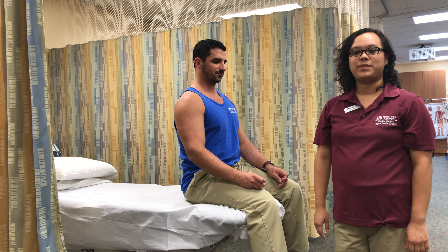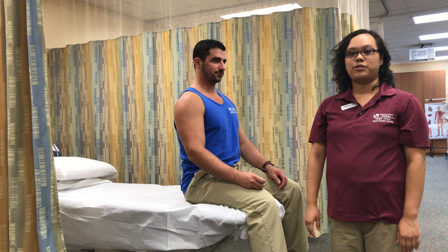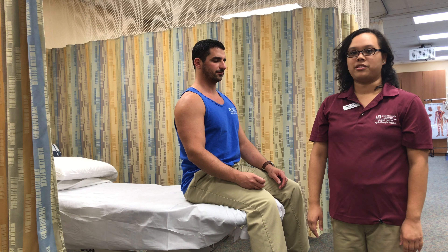Hello, my name is Amanda Lee. I'm a student physical therapist assistant here at Miami Dade College, and today I'll be demonstrating how to measure range of motion using a goniometer for right forearm pronation.